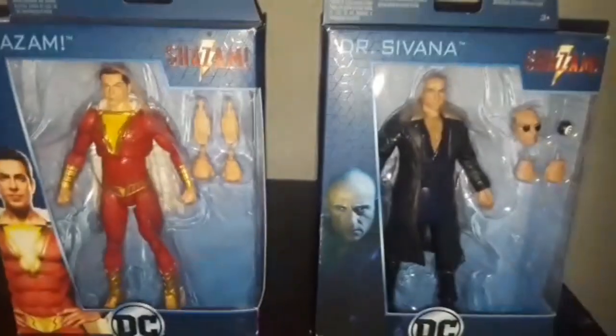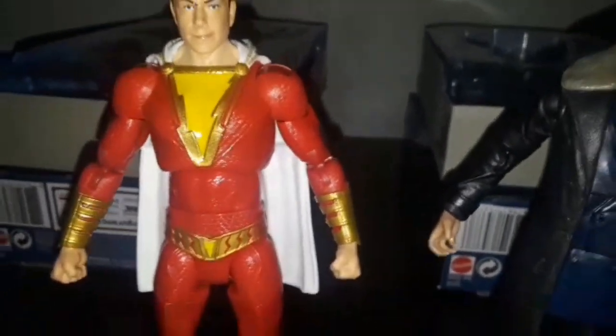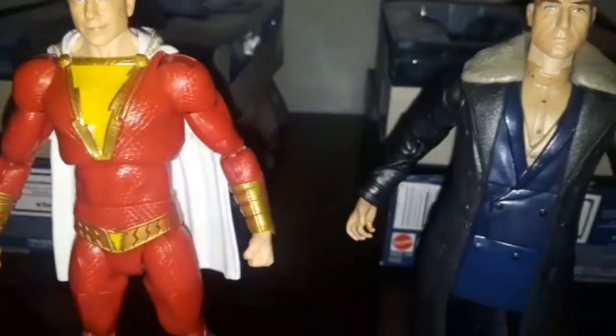So now I'm gonna open these up and review them. All right, so I got them opened up. Another thing is that they're very superposable figures.